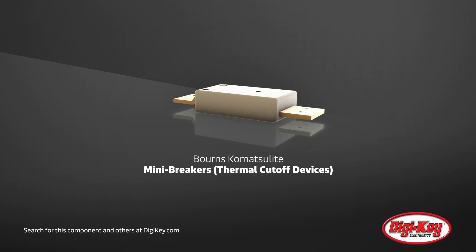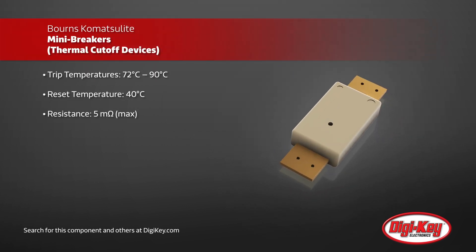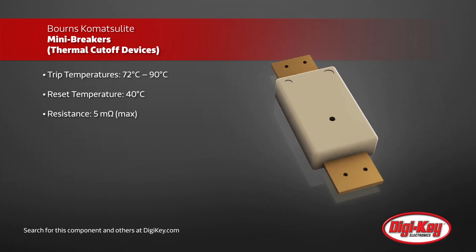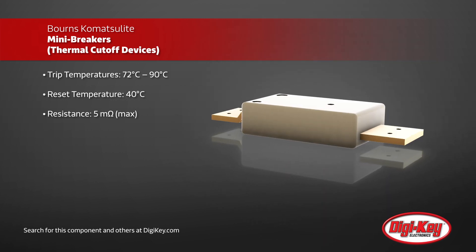Born's Komatsolite mini breakers are a perfect solution for overcurrent and over-temperature protection for lithium polymer and prismatic cell batteries. Komatsolite mini breakers allow for high current draw and fast recharge, but also provide near-instantaneous control of excessive or abnormal currents.